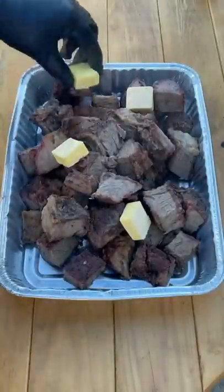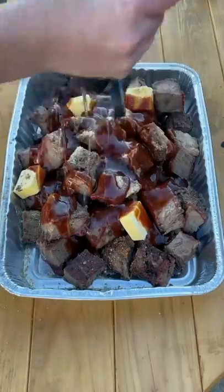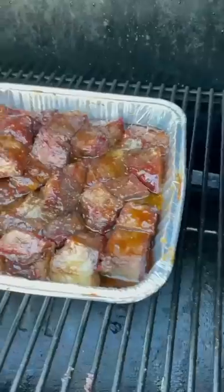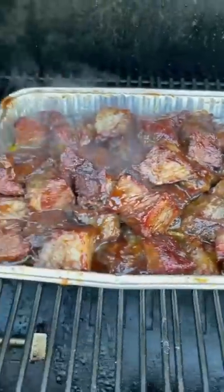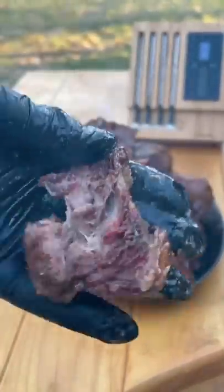Into a foil pan — add some butter, some seasoning, a little bit of barbecue sauce, and a little drizzle of honey. Mix it, place it back in. You can keep it at 250 or bump it to 275, it really doesn't matter. It's still going to come out amazing — super tender and absolutely money.